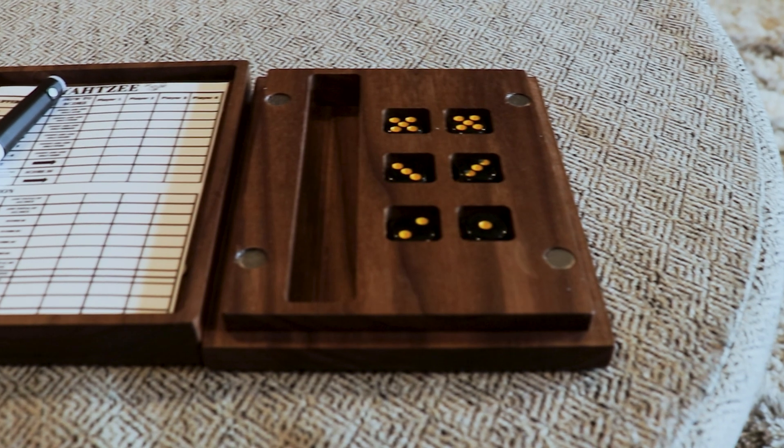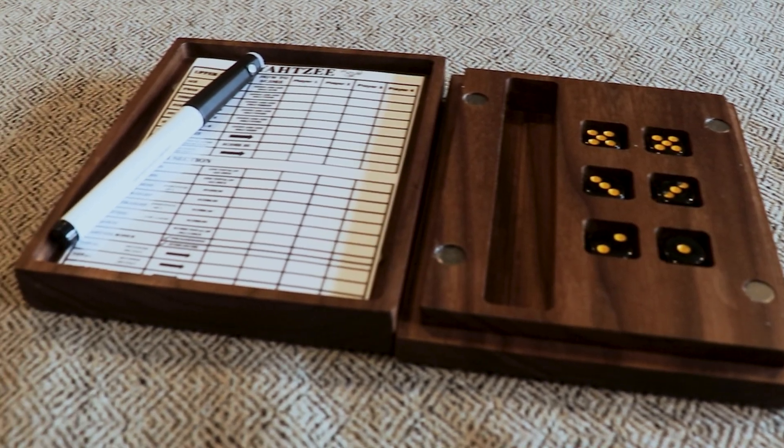These boxes are a great beginner project, a good gift you can give somebody, or a great product you can sell at your local craft fair.